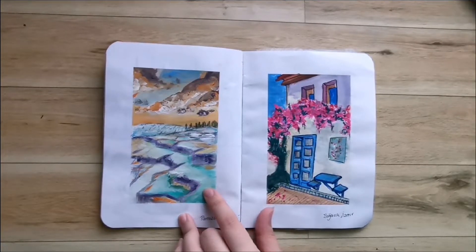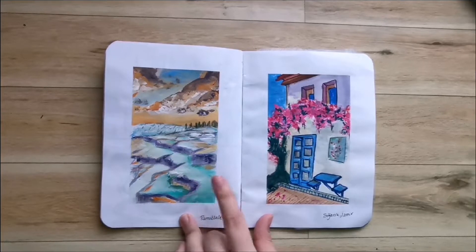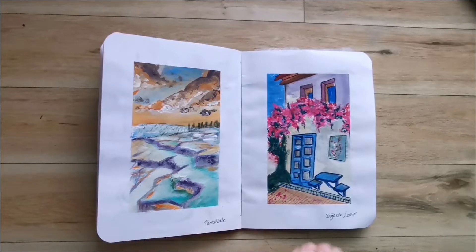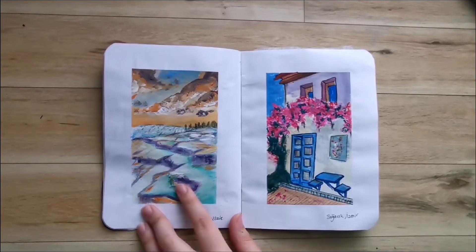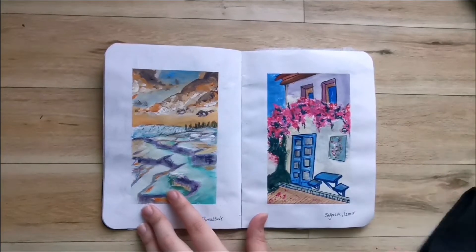Here I painted a really famous landmark called Pamukkale. Word for word, the translation is Cotton Castle. It looks very icy but watery at the same time — it looks very beautiful and like something that does not belong on earth, so it was really hard to capture that. It's a very beautiful place, and it has thermal waters. I believe the thermal waters also have healing properties, but it's a very famous touristic attraction.